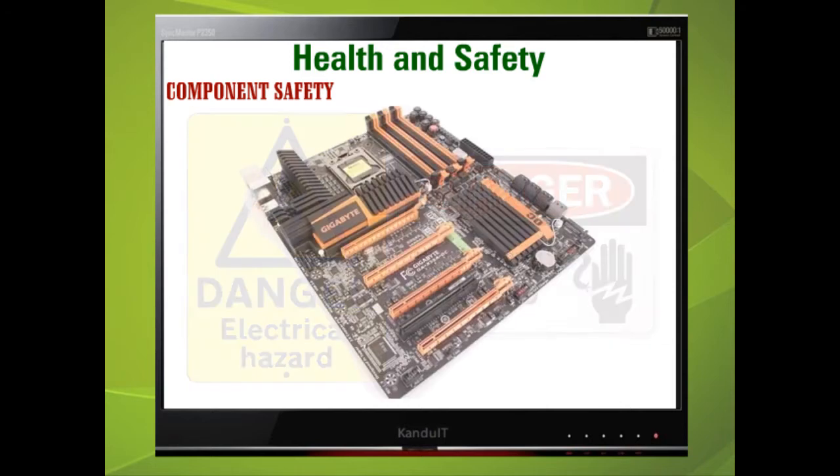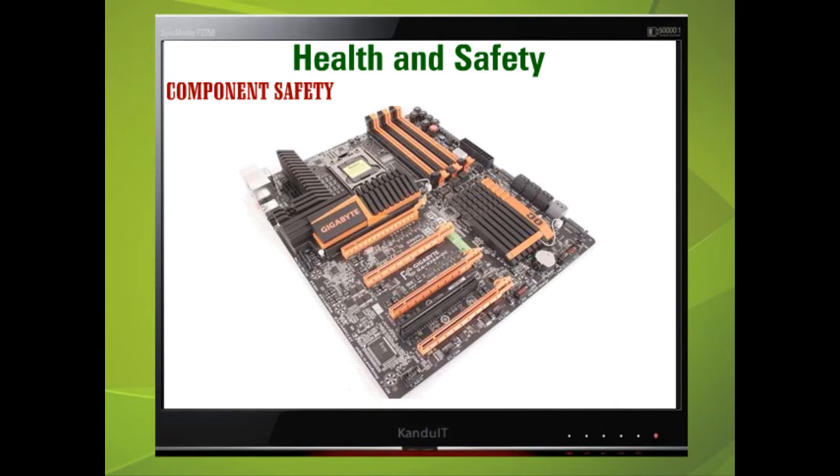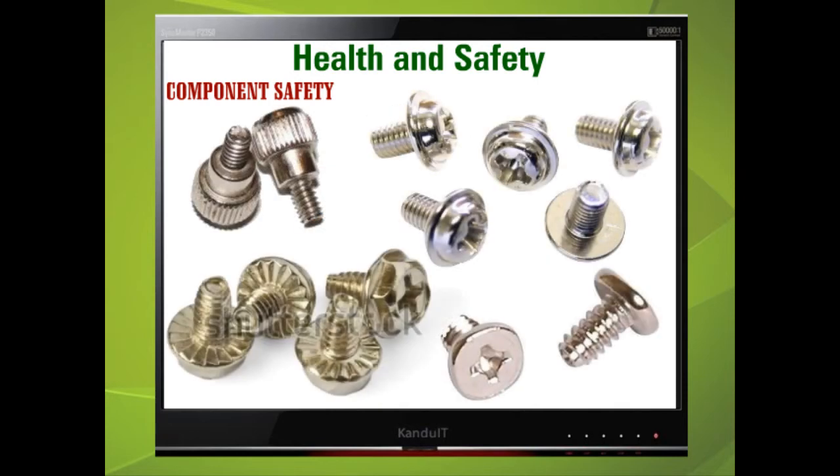We must also consider component safety. One loose screw inside the case could be enough to destroy the computer if it falls into the wrong place. So keep track of the screws, and if one is dropped, be sure to find it no matter how difficult, even if it means disassembling everything.